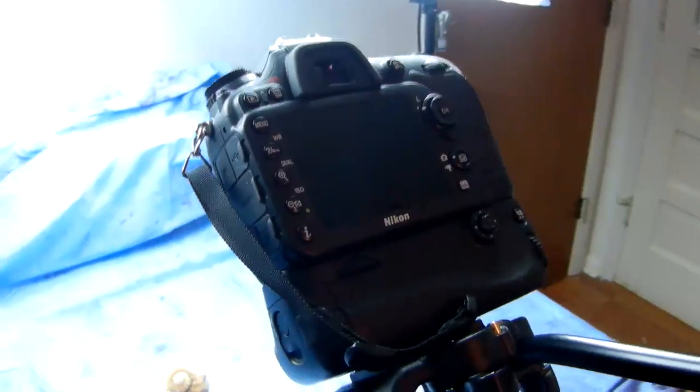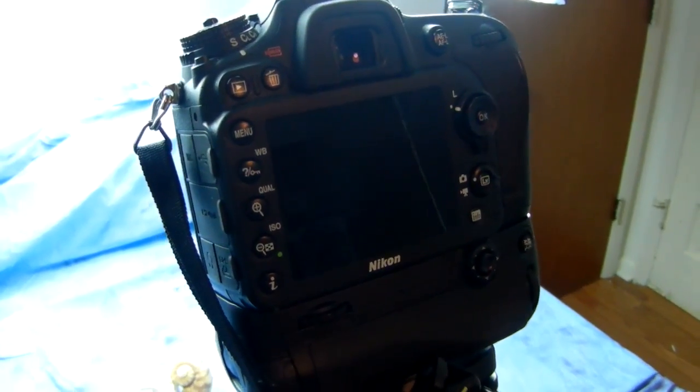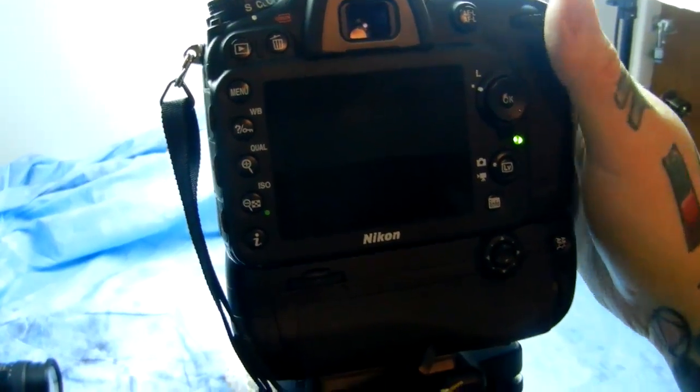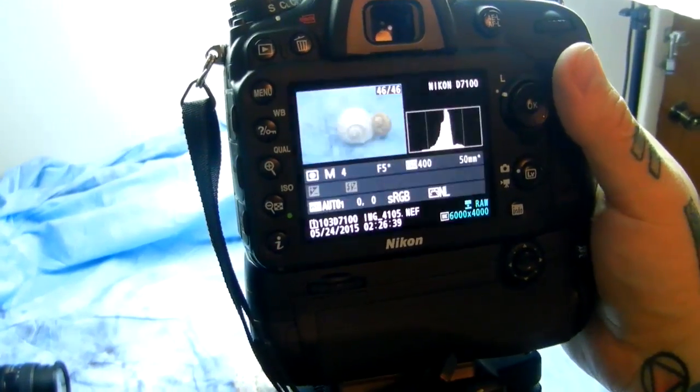Another video from the Angry Photographer here. I wanted to show you a Nikon hack of the day, something you can make yourself in about four minutes. Let's turn the D7100 on — this will work with any Nikon camera.